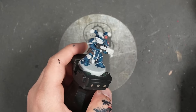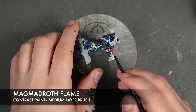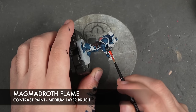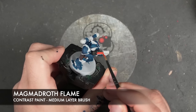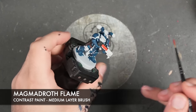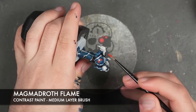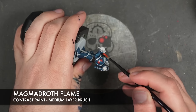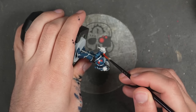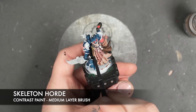With that all done, we're then going to take some Magmadroth Flame and apply this over the top of anything you want to glow, such as Eyes of Horus or plasma. With that then done, we take some Skeleton Horde and apply this over any bones.